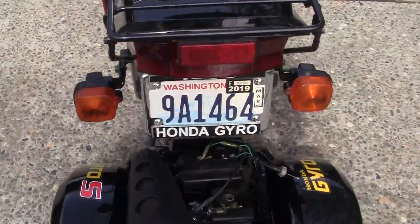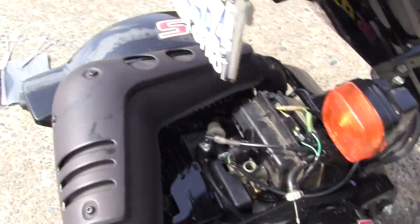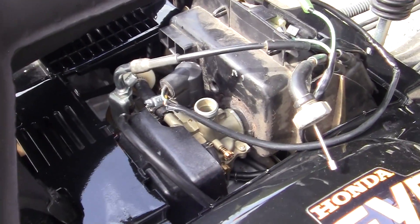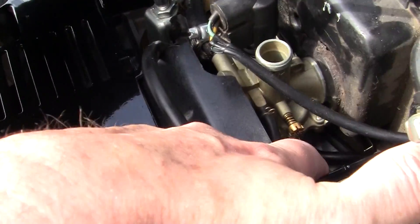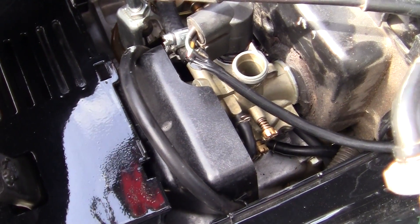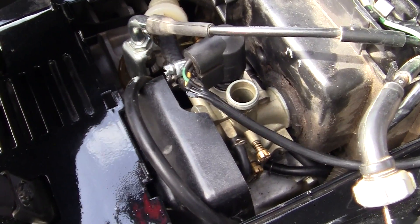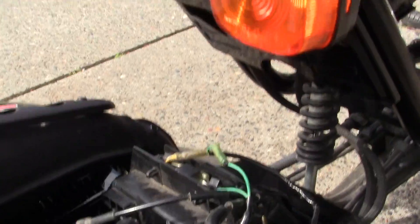When I took the carburetor out, I got the bike started and began to take the screw here that adjusts the idle. I would adjust it up and it would go dead. So I'm thinking, wait a second — maybe my air filter is clogged, the one I just cleaned.